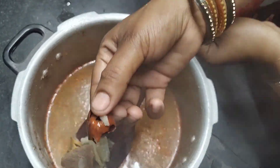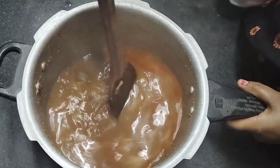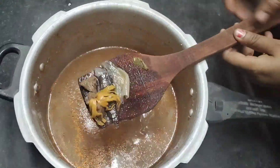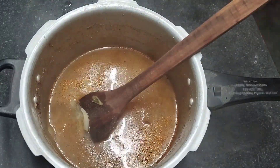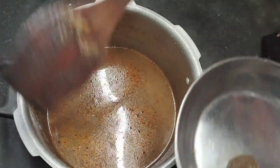The meat is cooked. We will separate the meat from the water. We will add seasoning. When we mix it, it will become smooth and smooth. You will remove the extra liquid.